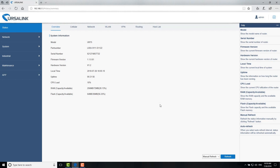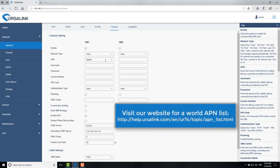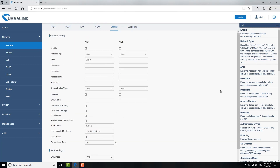To get a cellular network connection, you need to configure the Access Point Name, which is called APN. Go to Network → Interface → Cellular. Fill in the values your carrier is using for APN, username, and password. You can ask your carrier or visit our website for these details. Then click Save and Apply.